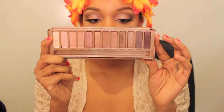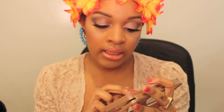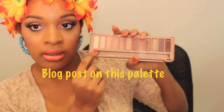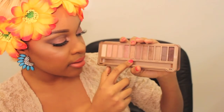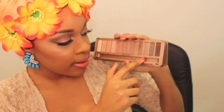This is what the palette looks like — really nice. It has twelve colors: Strange, Dust, Burnout, Limit, Buzz, Trick, Nooner, Liar, Factory, Mugshot, Dark Side, and Black Heart.